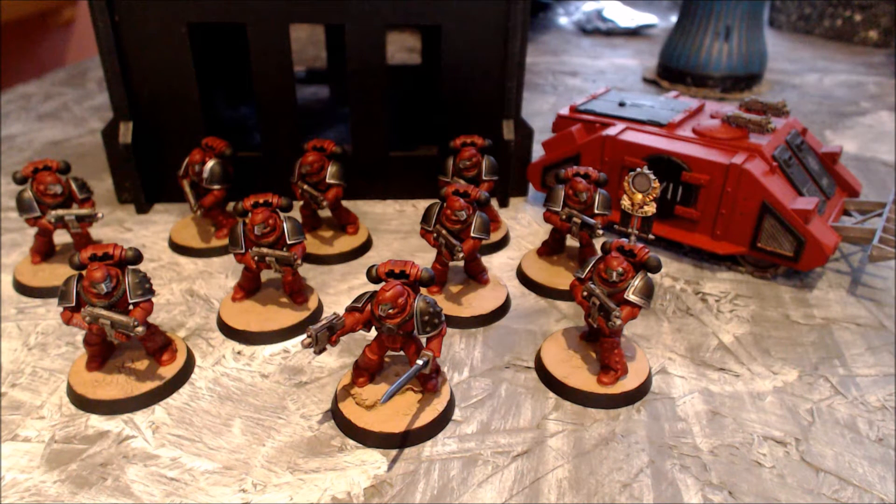As for metallics, for the regular metallics it was basically Lead Belcher, a Nuln Oil wash, and then an Ironbreaker highlight. I didn't go with Runefang Steel on anything except the power sword because I felt I already had enough shine from the Ironbreaker. For the helmet faces I did a tiny triangle shape — three lines on the front of the Mk4 helmets with Ironbreaker — because that was enough to really bring up the colour to the next level.